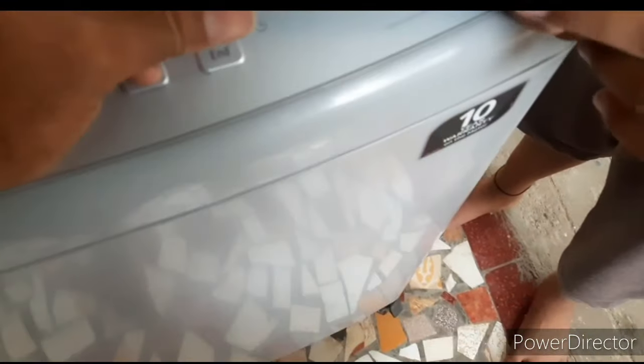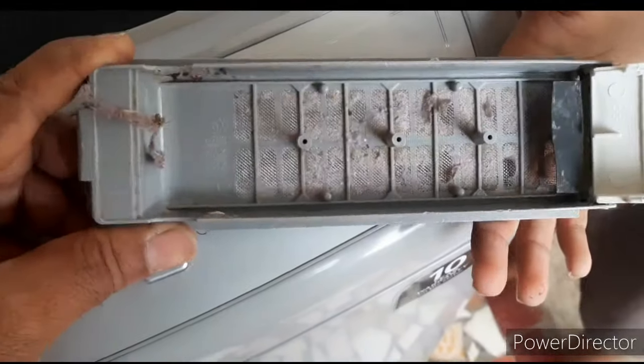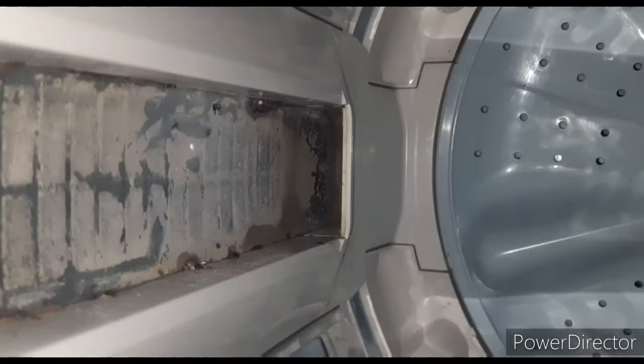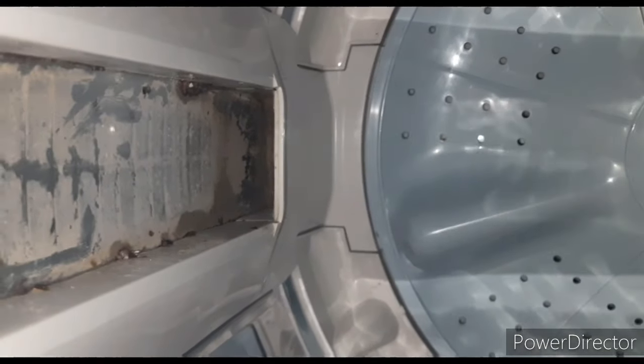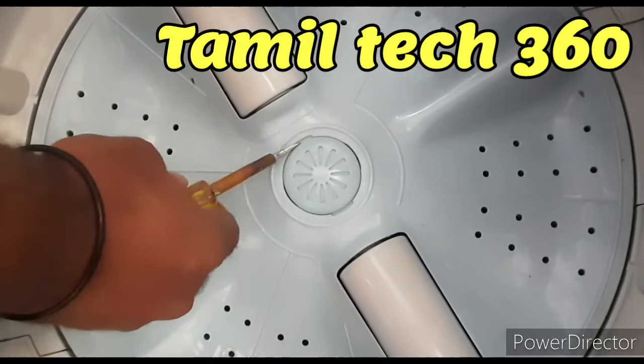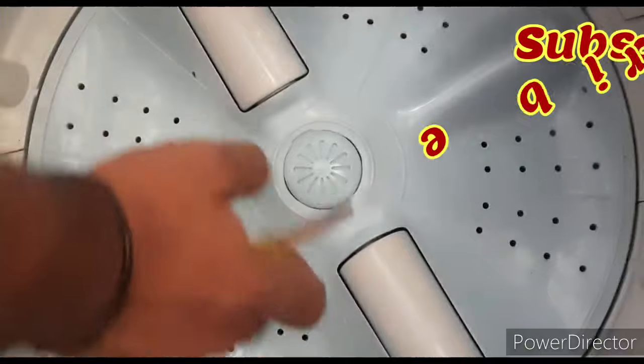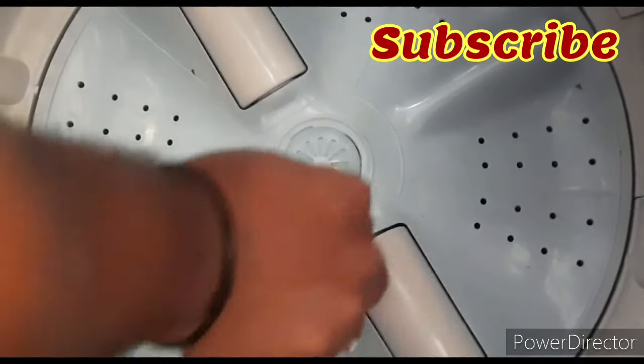We have to remove and clean the pulsator. You can clean the cloth and clean the cloth. We have to clean out. So we remove the cloth — we will remove the cloth. This is the back side, so we have to clean here. Remove the cloth.